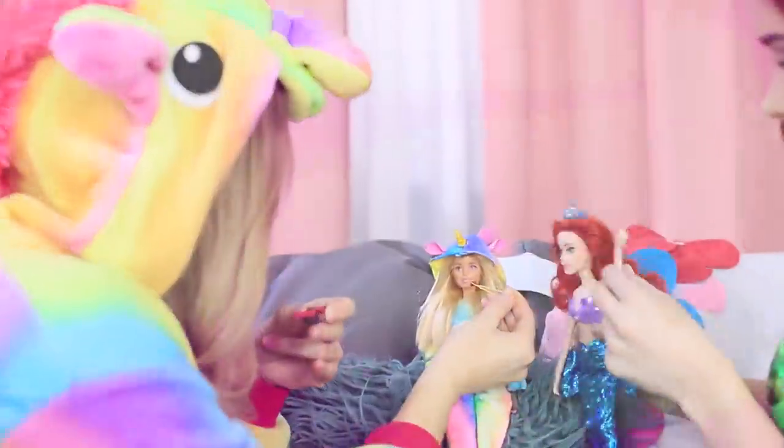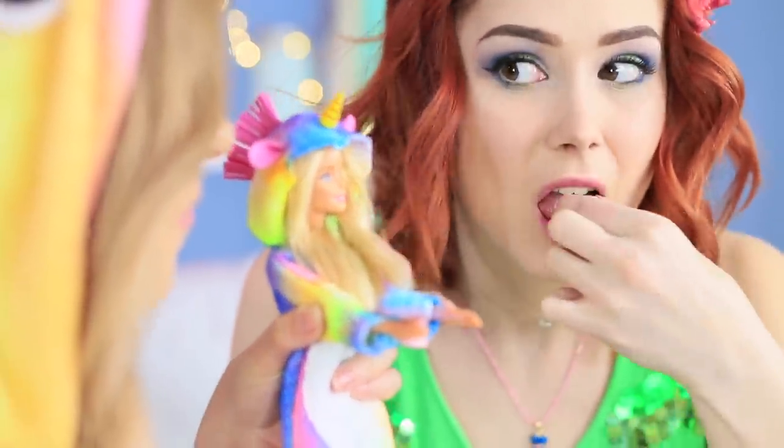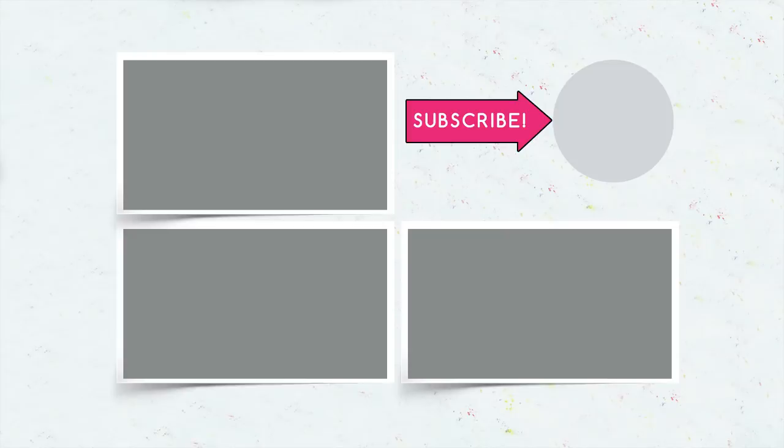Did you like our miniature unicorn and mermaid snacks? Write in the comments which sweet treat you would cook for your fantastical dolls, and don't forget to give this video a thumbs up! Subscribe to our channel and click on the bell so that you don't miss new magical sweet recipes on Troom Troom!